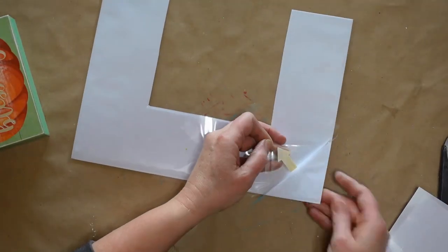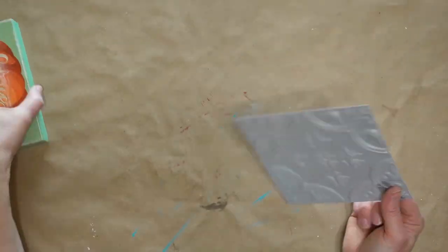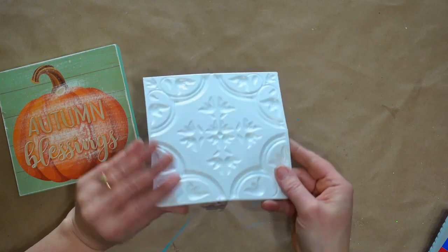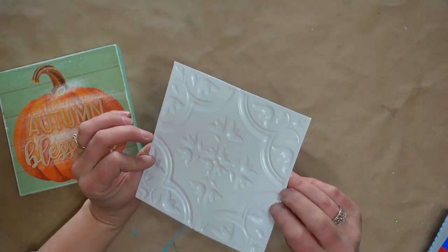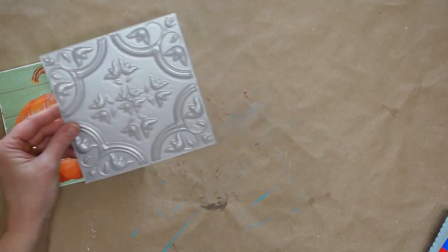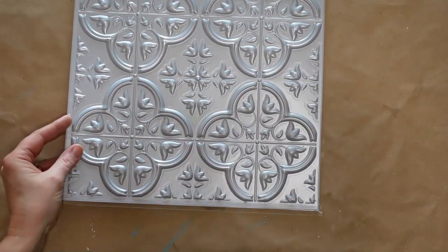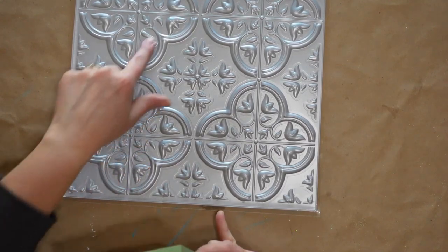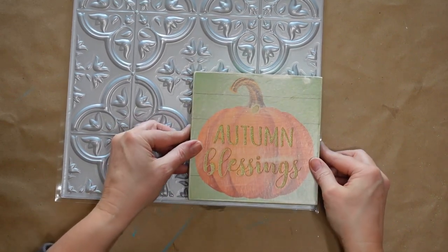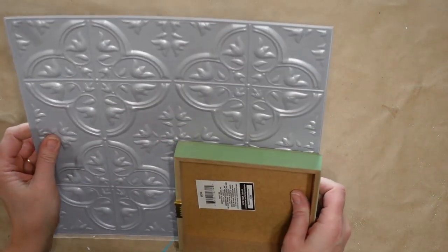I was surprised to find out that the adhesive on these tiles is only around the very outside edge, so there's no adhesive in the center part. I can work with this — I'll just put some glue on the back and glue it to my little box. For my other tile I'm going to cut out the corner so I have a different pattern, which means you could actually make four tiles out of one self-adhesive sheet.